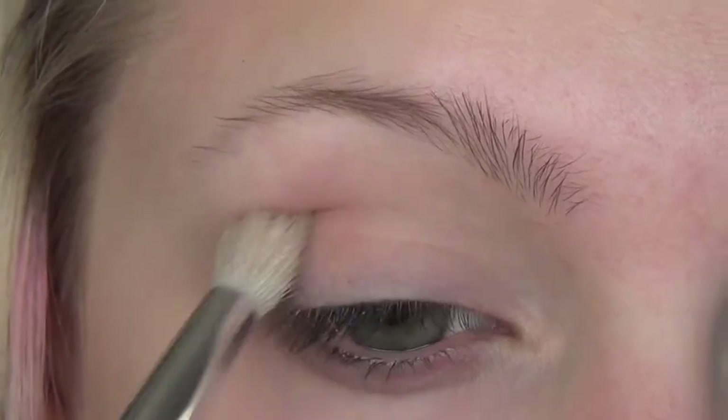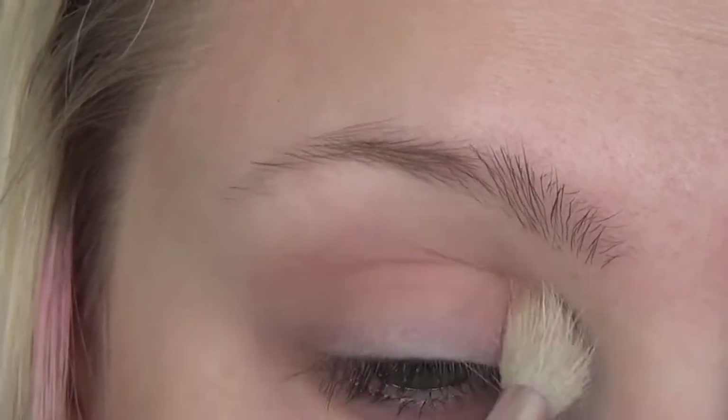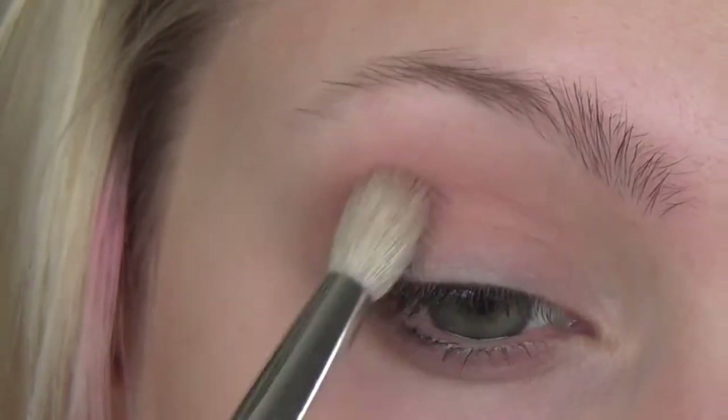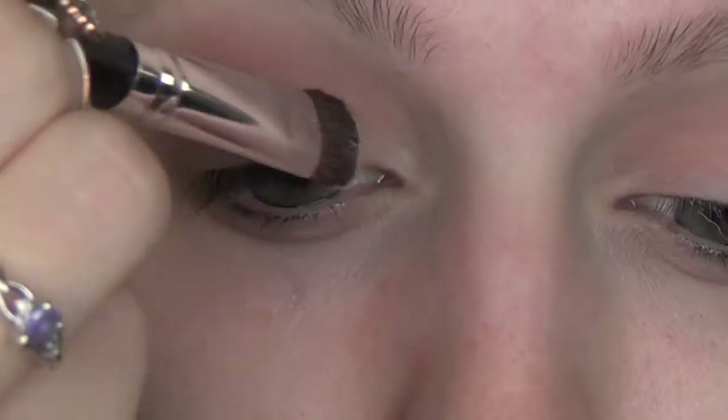Get those eyelids primed because you don't want crazy shadow when you're on a date. I'm using a really soft, pale, baby pink color and placing it right into my crease with a really nice, fluffy brush.